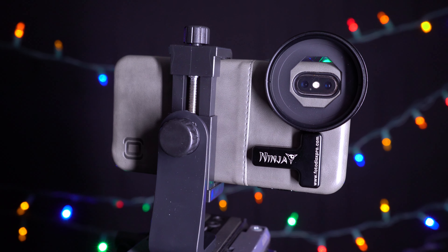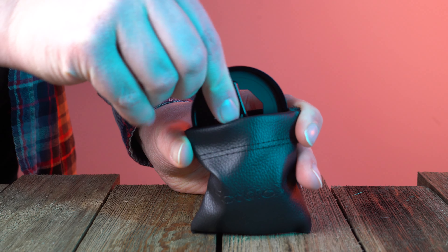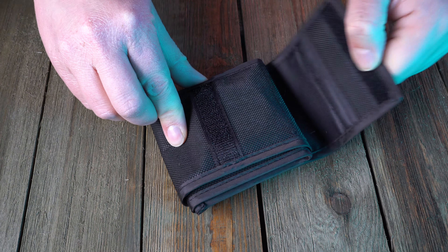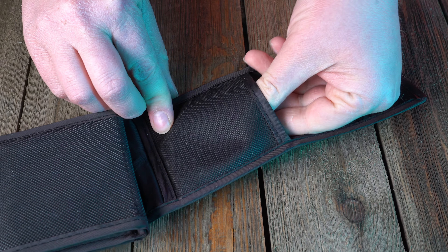The Ninja 55mm filter adapter also comes with a protective carrying case that fits in your pocket or camera bag. And with the starter kit, a carrying case for the 5 filters is also included.